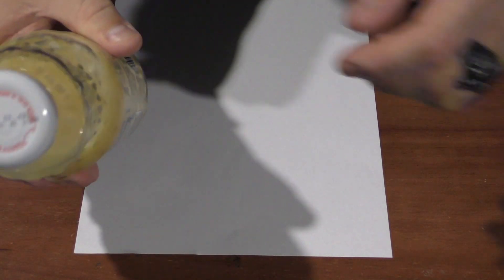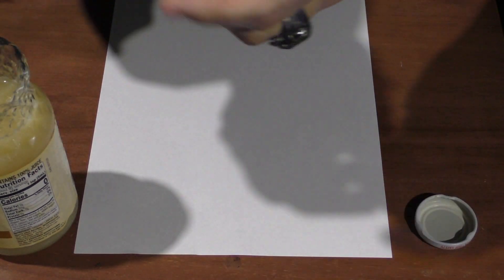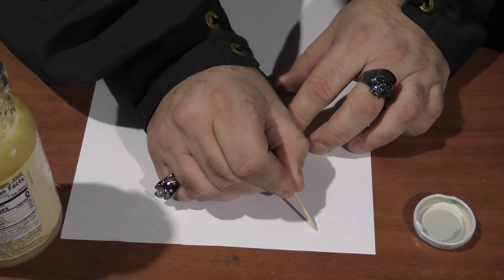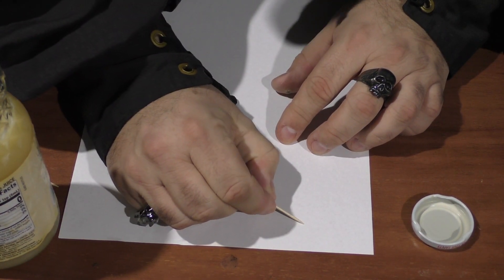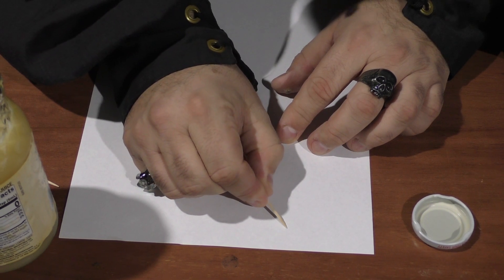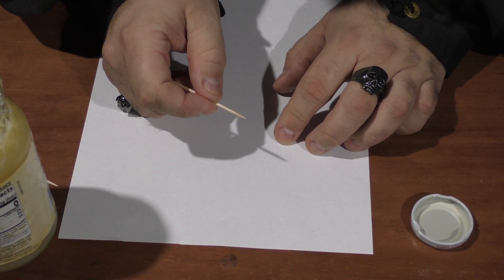So we're starting off with a piece of paper and we're basically just going to use the lemon juice to write a message on it. To write your message, take your lemon juice, get your toothpick — or something a little longer if you choose — dip it in the lemon juice, and then just write your message. Here's our secret message — can you read it?